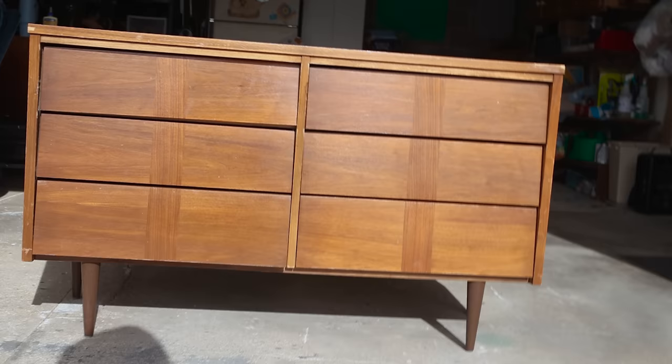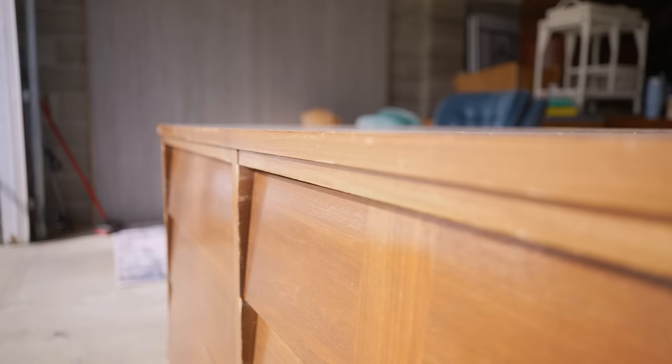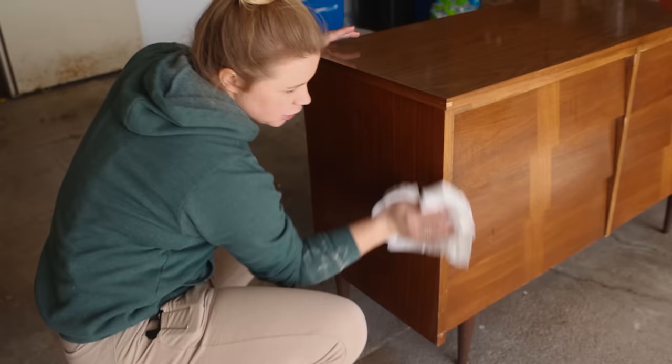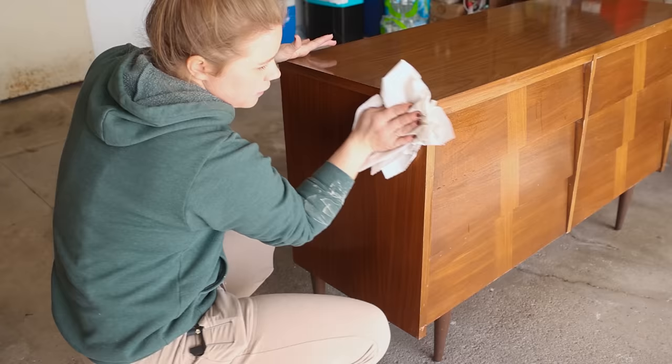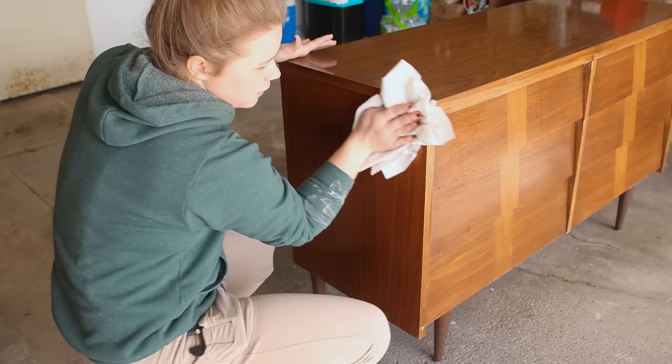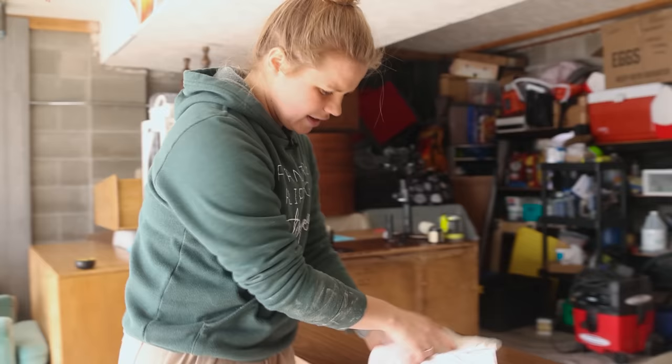As you can see, we've got ourselves a pretty cool mid-century modern piece. We found it on Facebook Marketplace for $75 and we thought it was a pretty good price for a piece like this. We love the legs and it's a pretty good sized dresser as well. There's no brand on it, so I'm not sure of the information about it, but it is in pretty good shape, so I figured it could use a little love and a little update.